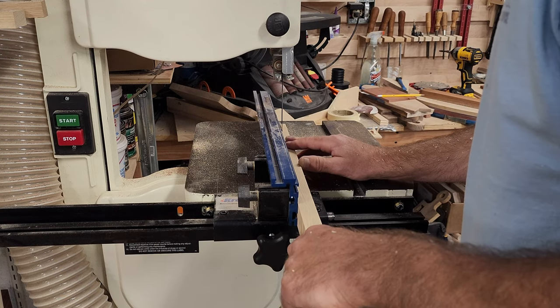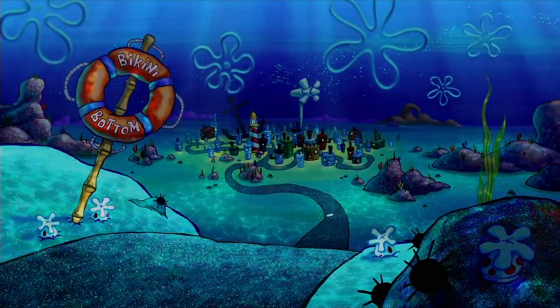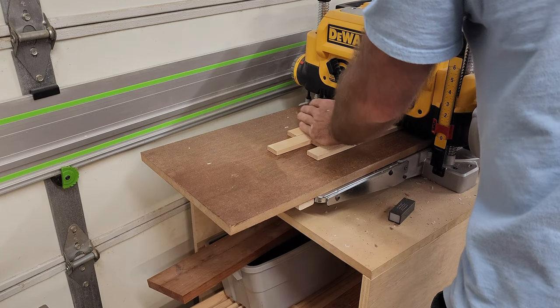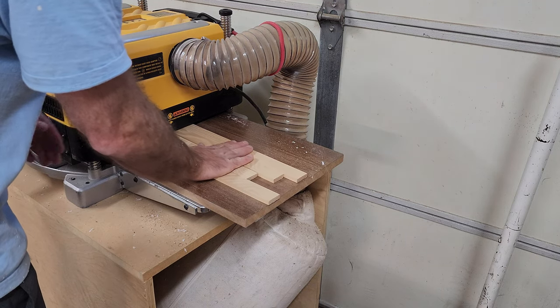Getting started on the trim, I needed to resaw this piece of ash and a few others. I definitely need to upgrade my band saw for any type of resawing. To finish getting these pieces of ash ready to be trimmed, I ran them through the planer to make the face nice and smooth.